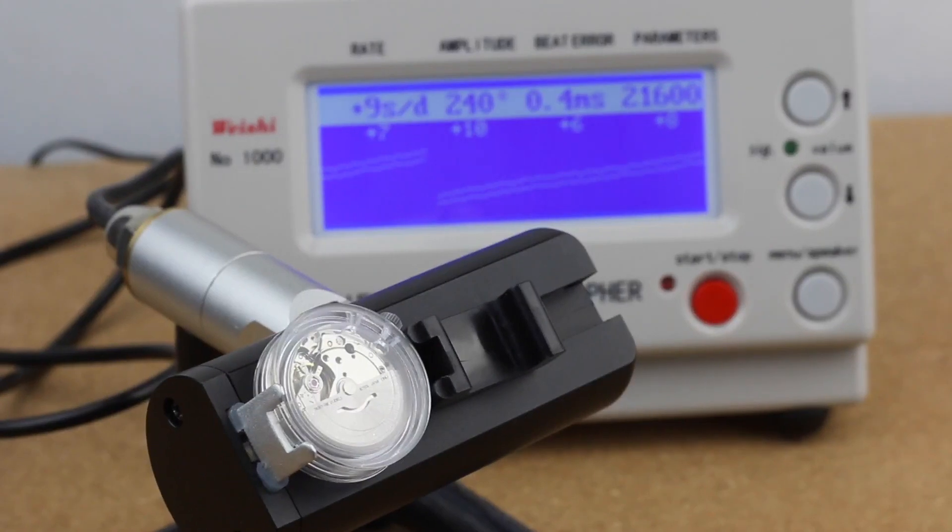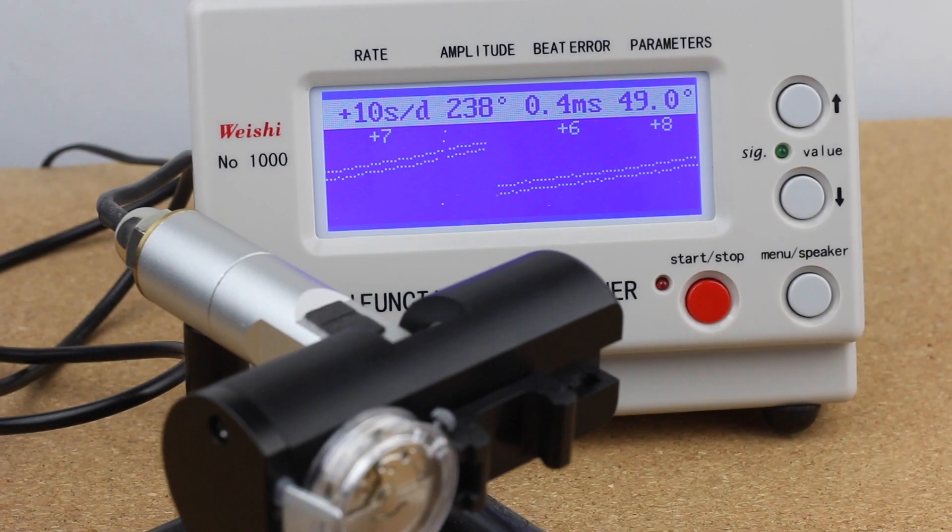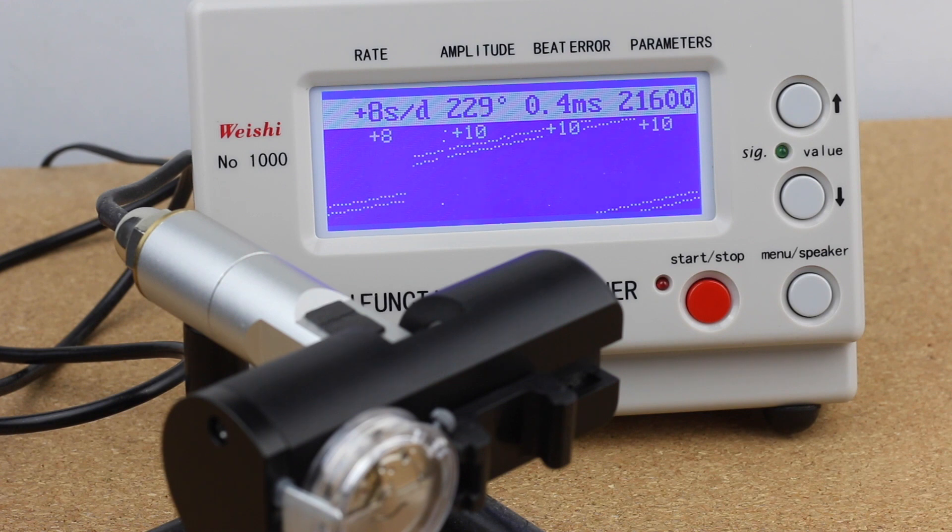Let's move the movement on the time grapher even further. We now have the movement in a fully sideways position where all of the pinions are fully resting in both jewels — effectively twice the friction — and this is typically the position that should affect the rate the most. But honestly we don't really see much more of a change here, which is actually kind of surprising. The amplitude didn't drop further, the beat error didn't increase further, and the rate is still in the same range. Plus 10 seconds is really totally okay. I did not expect that.